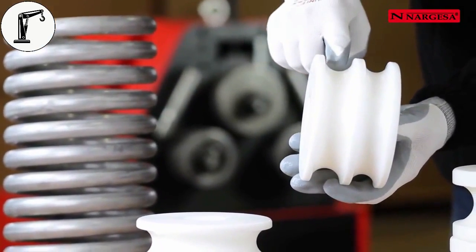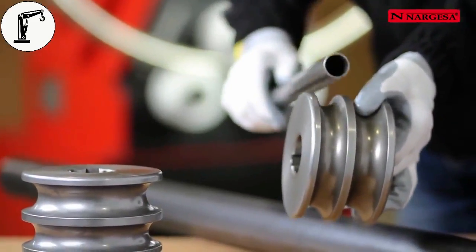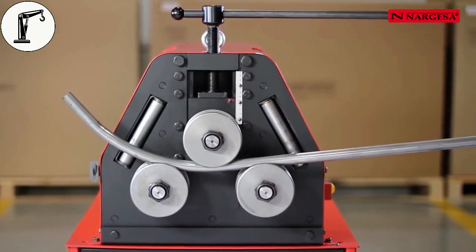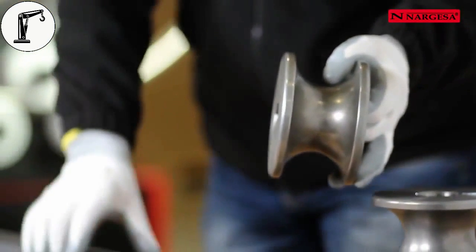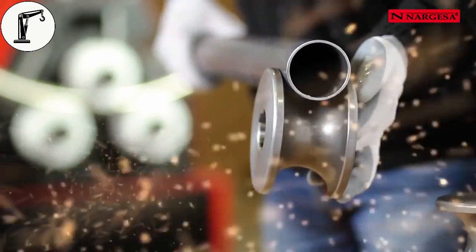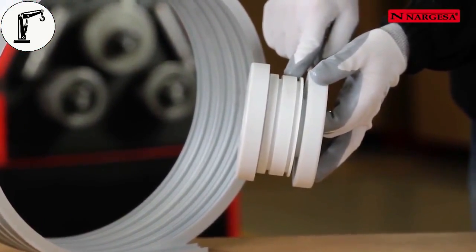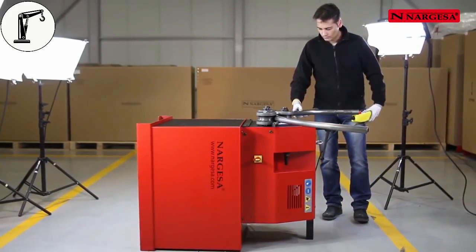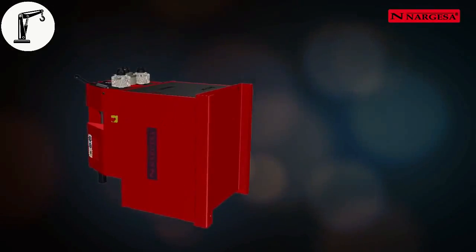If the tube to be bent is small, two channels are machined on the same roller. For round metal tubes, rollers of steel tempered to 58 Rockwell are made to facilitate bending. Every measure of tube must be very well adjusted to its channel to obtain the best result. We make rollers for special profiles. When large radii have to be bent or there are height problems in the workshop, the machine can be tilted to facilitate the operative's work.